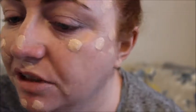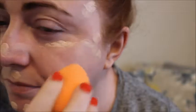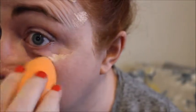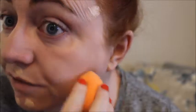Straight off the bat, this Primark sponge is nowhere near as good as the Miracle Sponge by Real Techniques. I'm just not happy with it at all — glad I didn't get more of them. There is a huge difference in price though: this one was £1.50, whereas the Miracle Sponge is I think £5.99. But they are worth it because they do last quite well, and I think at the moment you can get two in the pack for a tenner.